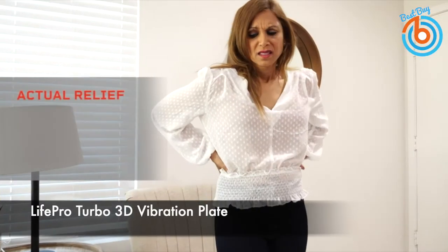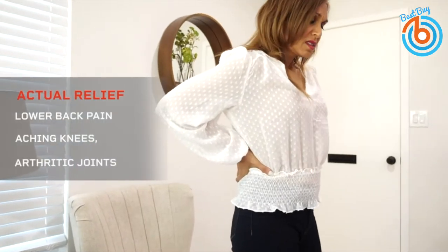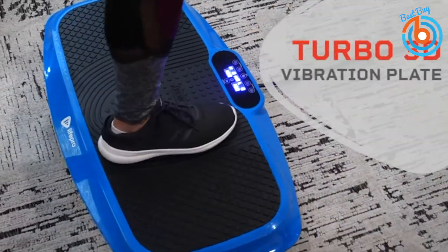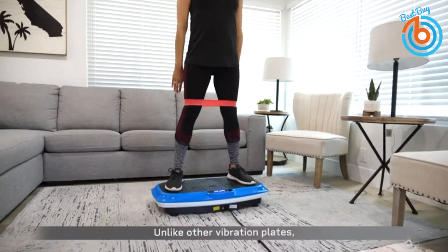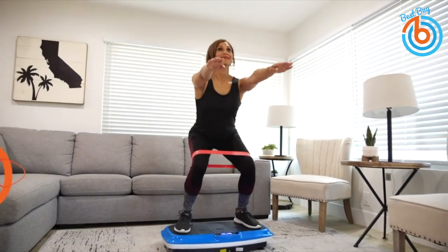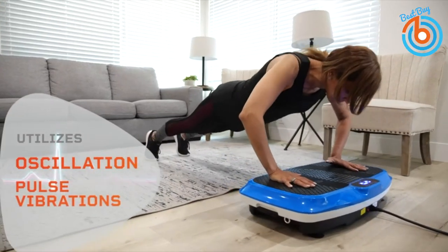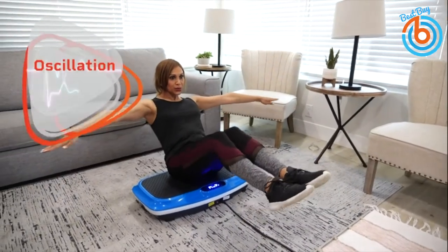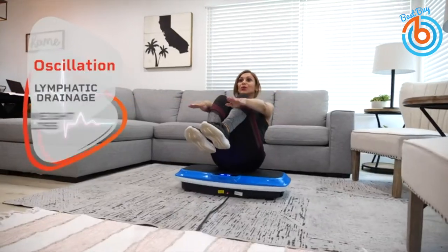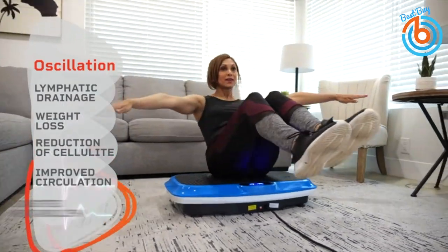This is the Life Pro Turbo 3D Vibration Plate. Whether you are fighting lower back pain, aching knees, or arthritic joints, stepping on the Turbo vibration plate will give you immediate and noticeable relief — much like rubbing a bumped shin or shaking an injured finger. The exercise machine stimulates your nerves, blocking out pain, relieving built-up tension, and soothing your joints as your brain focuses on motion, not pain. It comes with 99 adjustable speed settings.